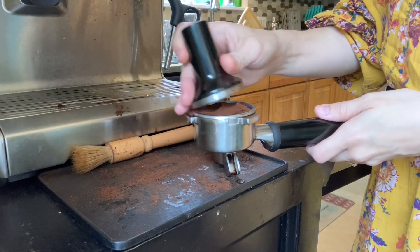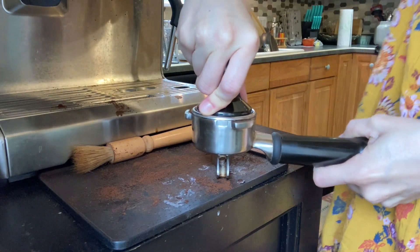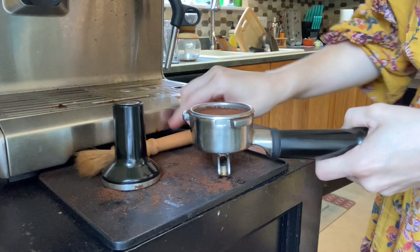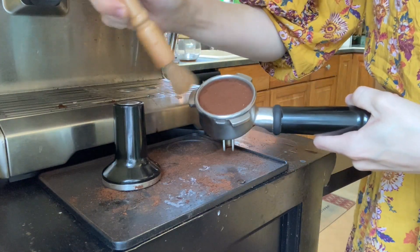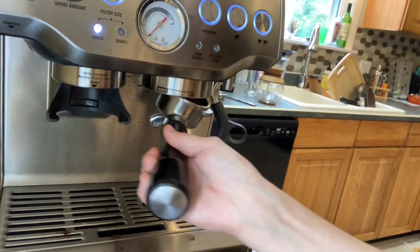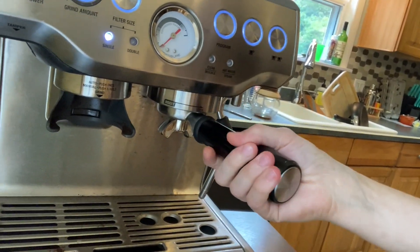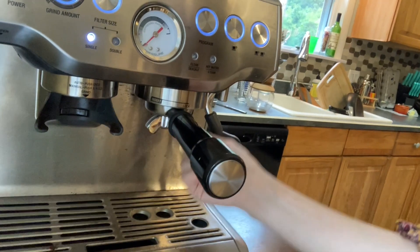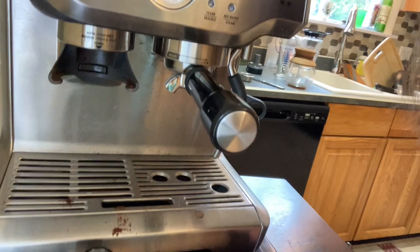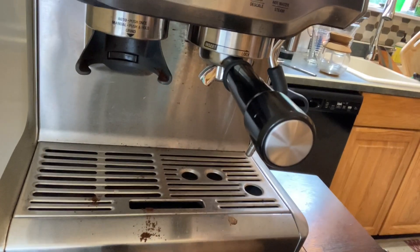Now I'm going to go ahead and tamp down the grounds. You want to apply 40 pounds of pressure directly down, and then brush off the extra grounds off the edges. I will then put this into my machine and lock it into place. I always brush off the grounds off the bottom because sometimes there are little grounds that get stuck in my tamping pad, and that just makes sure we don't get that little extra bit of espresso grinds going into the drink itself.